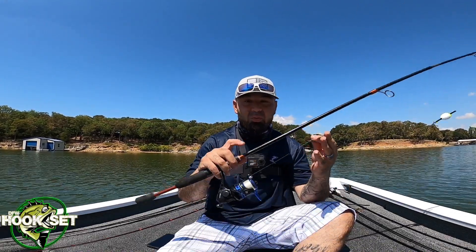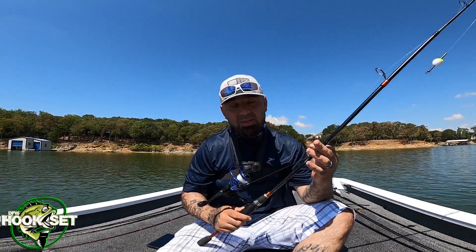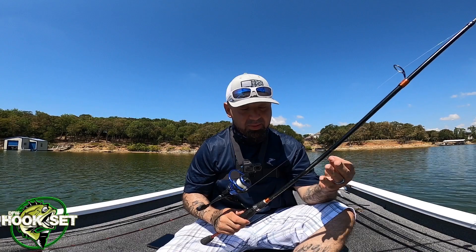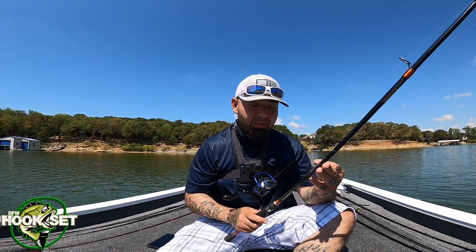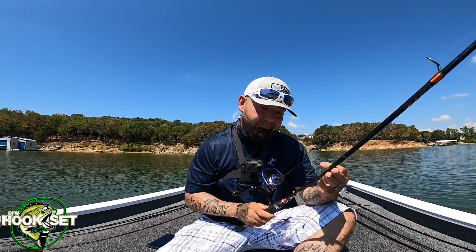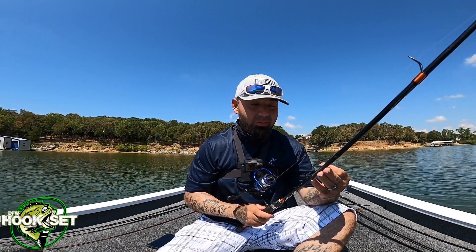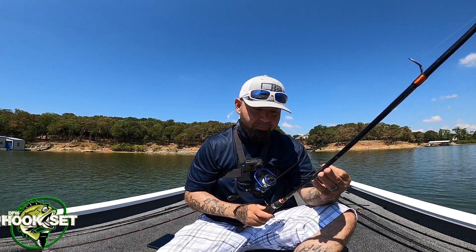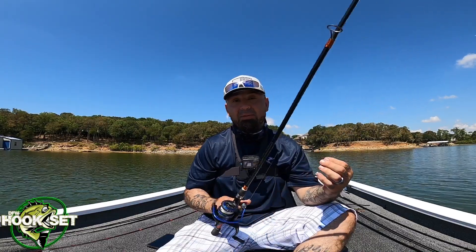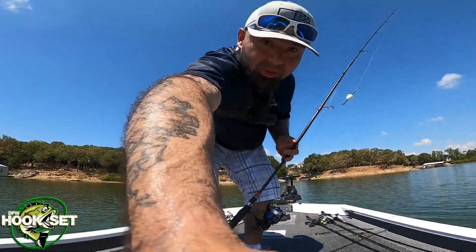What I'm using here is a Quantum — I think it's a six-foot six-inch rod. The line capacity is six to fourteen pounds. The lure weight is eight ounce to a half ounce, and it is a medium fast, so it has a lot of bend to it.